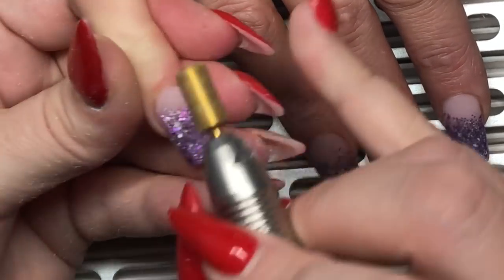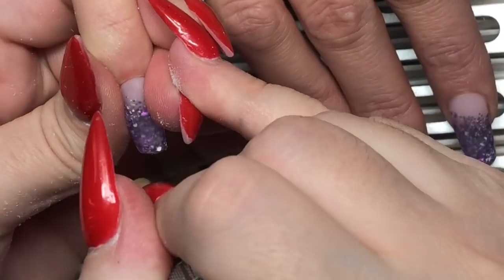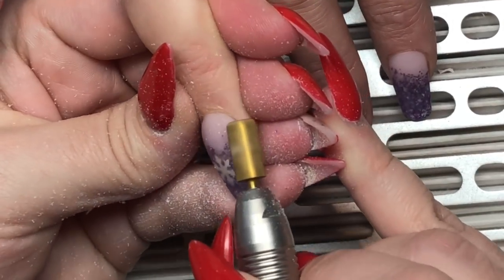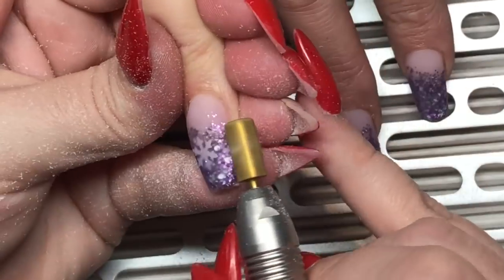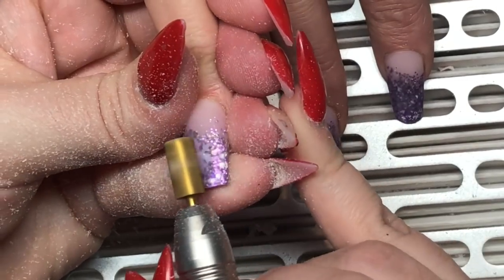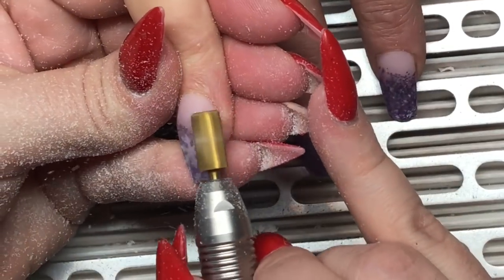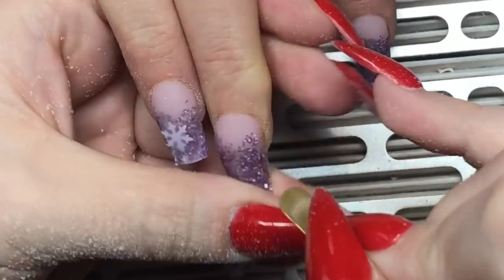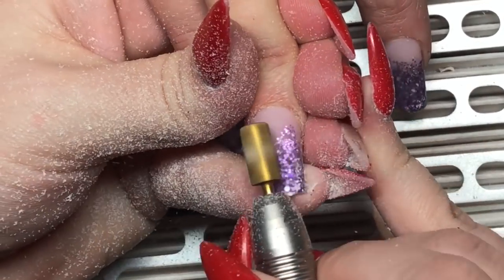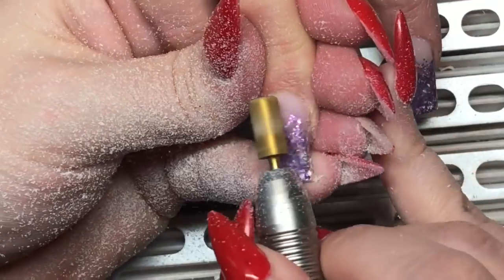For filing and shaping I'm using the flathead bit from the Gel Bottle Ink, going up the sides removing excess acrylic and bulk. She wanted them filed down a little more so you'll see me removing some length, going up the sides and around the cuticle area to make it flush to the natural nail. Then I go in with my hand file, debulking and really focusing on those sides — keeping strength and bulk in the center of the nail while feathering out those sidewalls to give the illusion of more slender nails.